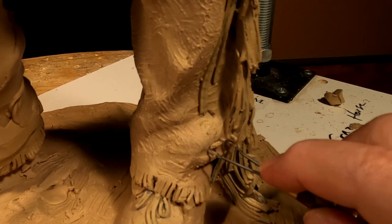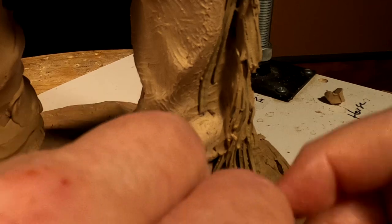It just progresses slowly, putting texture into the clothing.